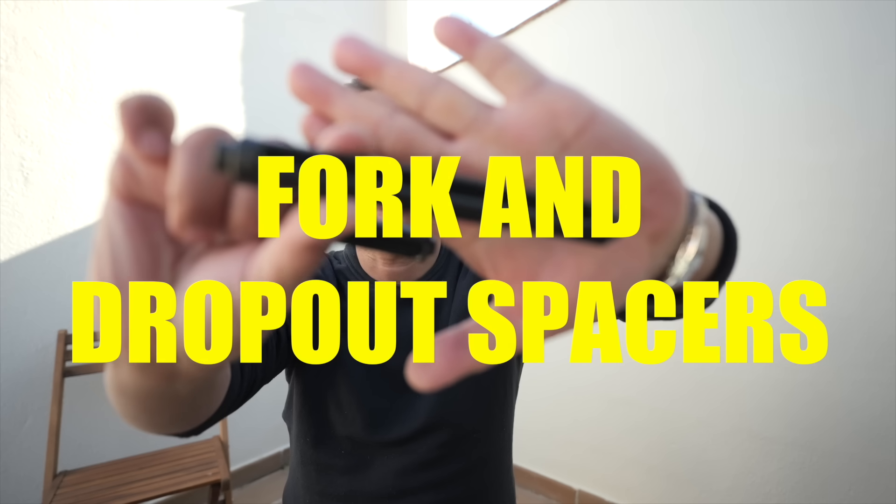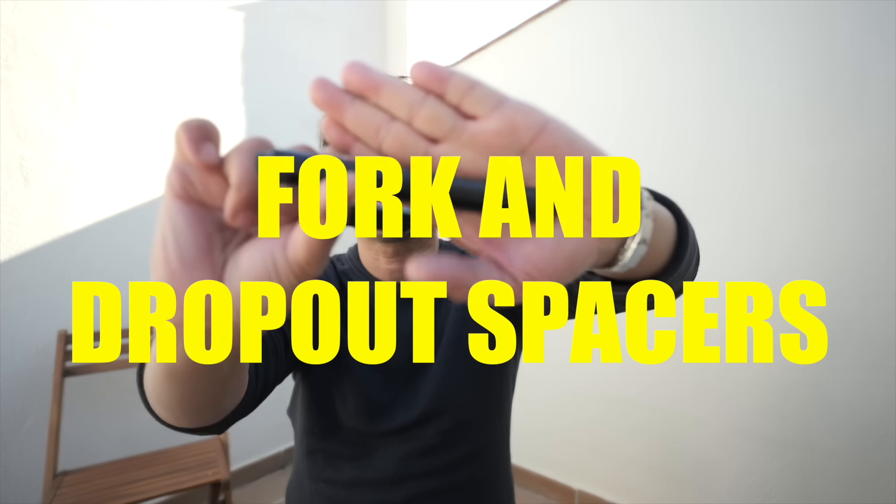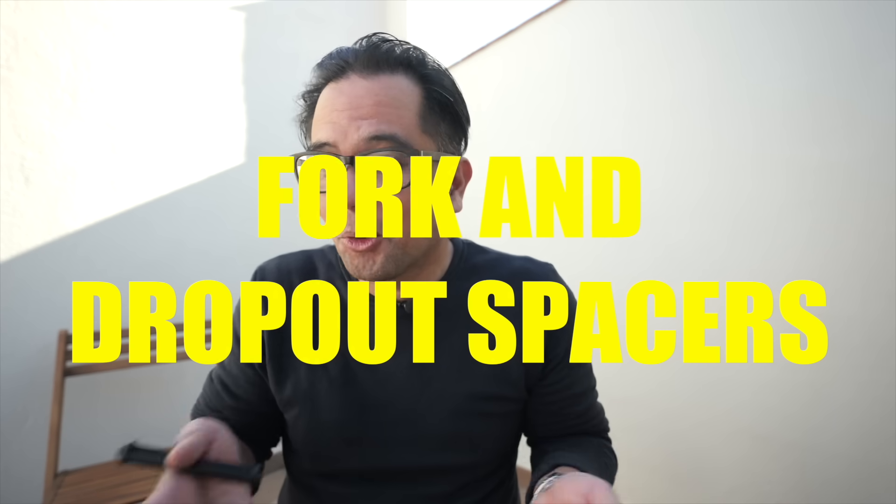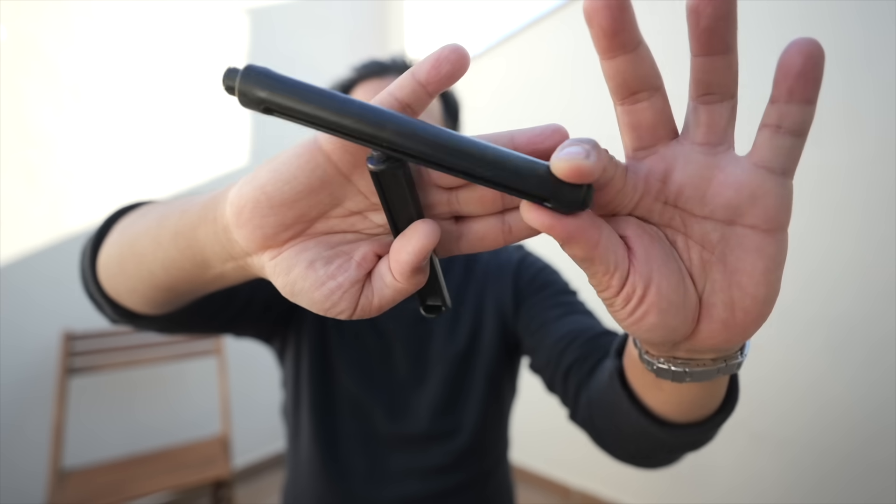The next tip: when you pack your bike, make sure you have plastic stand-ins for your through axle or quick release, whatever your bike uses. TSA agents probably don't care about your bike as much as you do and will put heavy things on your case. These plastic inserts ensure your frame or fork don't get compressed — so your fork doesn't get squished and your rear spacing doesn't get messed up. These usually come with new bikes, so it's worth calling your local bike shop to grab a couple.